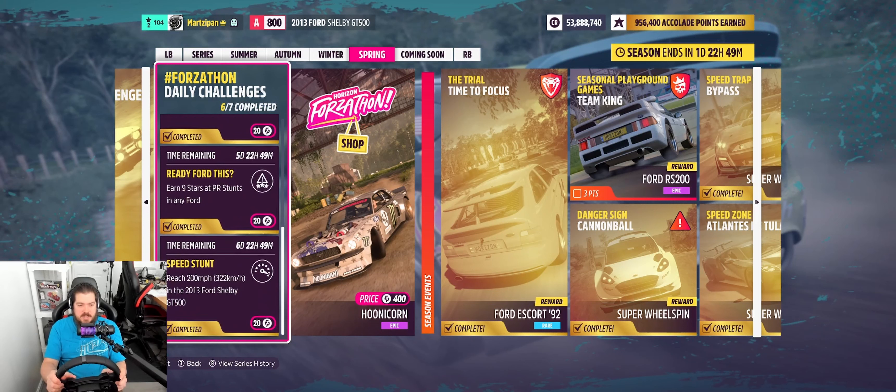There it is: Speed Stunt, reach 200 miles per hour in the 2013 Ford Shelby GT500. If you don't want to use the same route I used, feel free to use the freeway or any other stretch to reach that speed. It is at the top of the rev range in top gear. The A800 tune is also a challenge format, so it'll help you later in a race because you can take your car to a higher limit than maybe somebody else can in that same category.